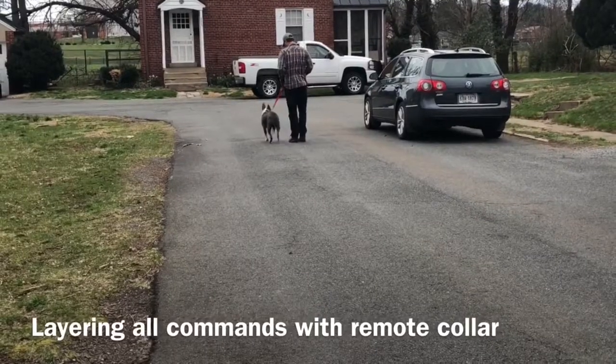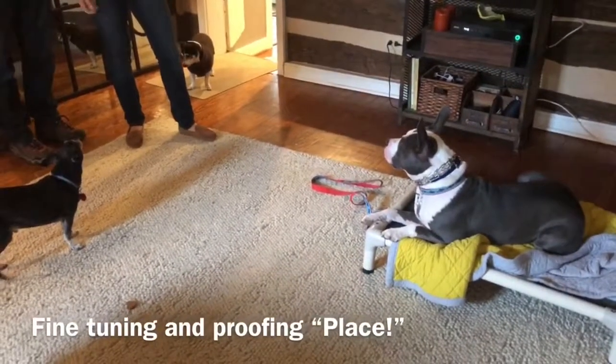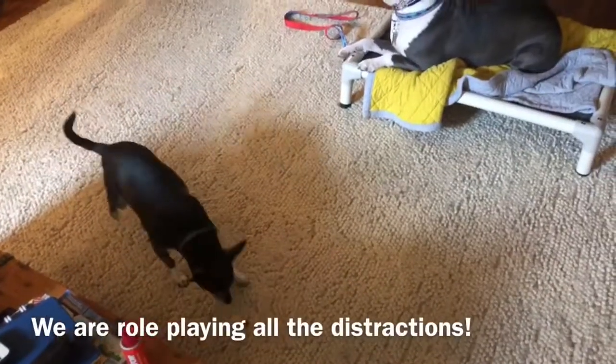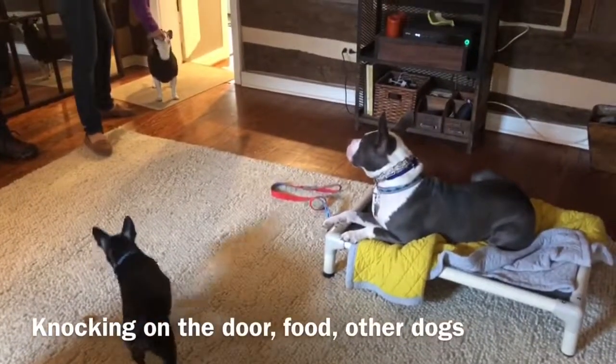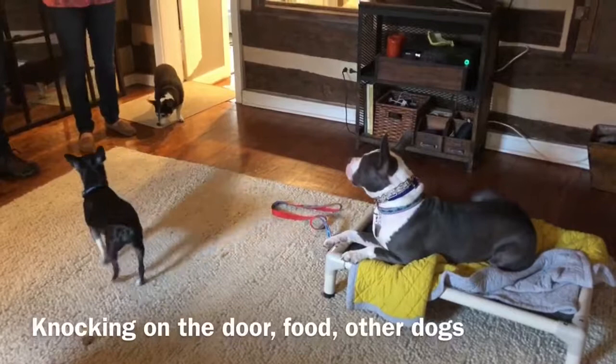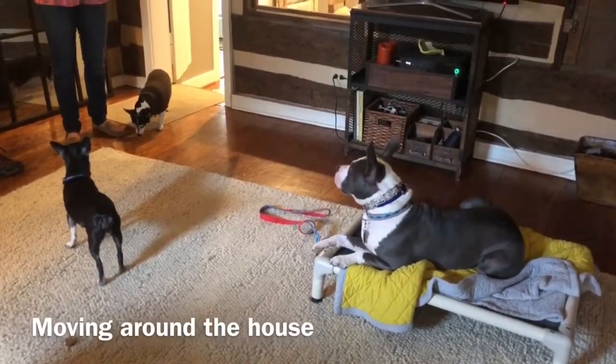So when his handler stops and tells him to sit, he's pressing the button and releasing when he sits. We are just layering the low-level remote collar over all the commands to eventually drop the leash and be able to do all things without a leash and have off-leash reliability.